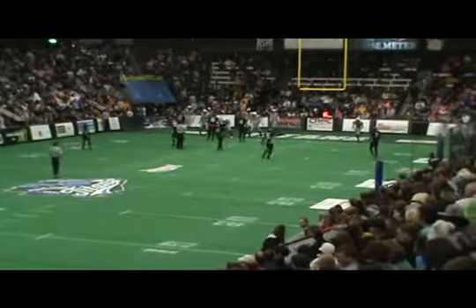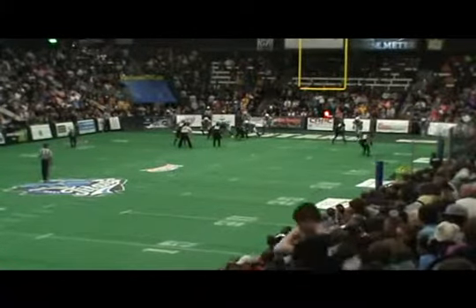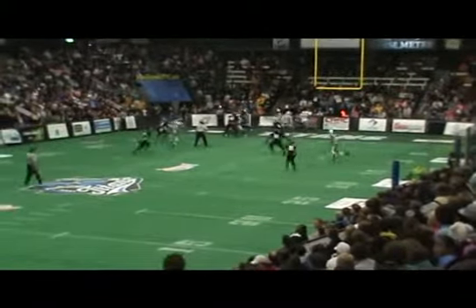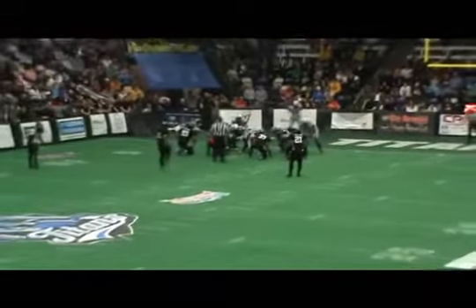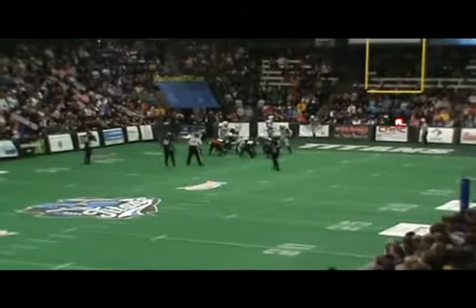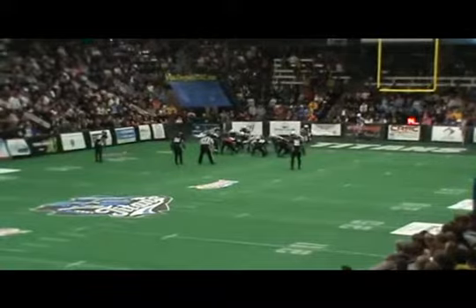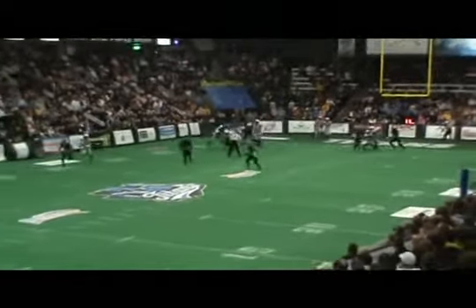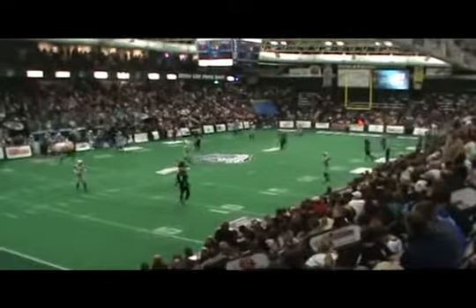We've got third down coming out at about the one yard line — we're going to have an incomplete pass. Check out page 50 of the rule book. Where are we going to spot the ball for the scrimmage kick? It's now fourth down at the one yard line. The rule book says we can spot the ball up to the four yard line, and they can't fake it. Nice work by this crew knowing the rules. So if we're inside the five, we can spot that ball up to the four yard line on the scrimmage kick — gives them a little more room to operate with their kicker and holder.